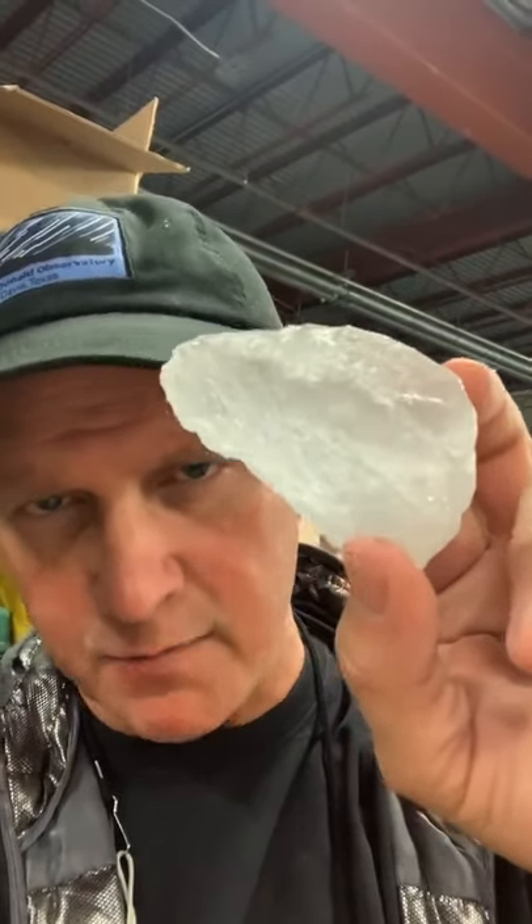Then we have rock salt. We use that for mass quantities, like a fish market, a big cooler, that sort of thing.